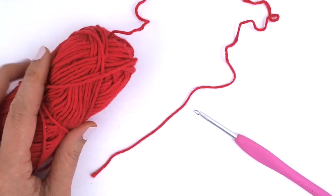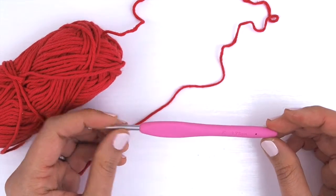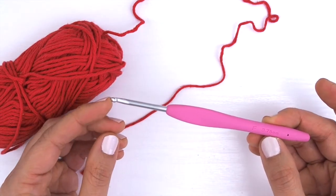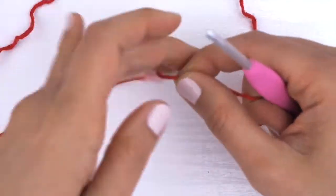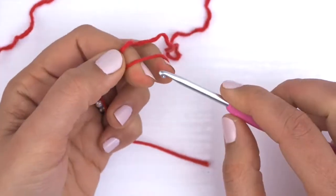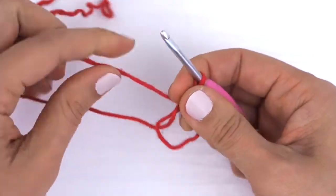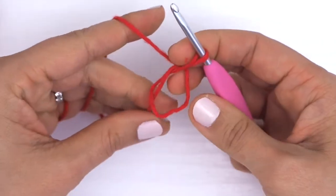Hey everyone, this is Chi Wei from One Dog Wolf, and today I'm going to be showing you how to crochet bobble stitches in the round. We're going to start with a tail and make a magic circle.